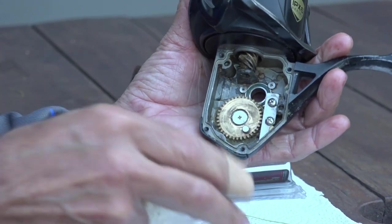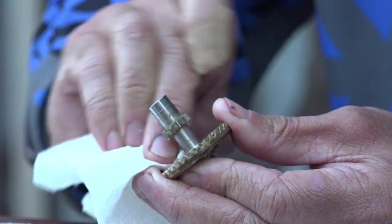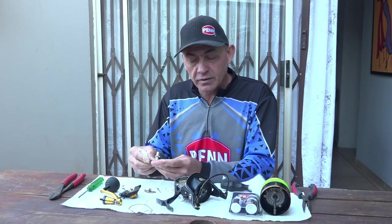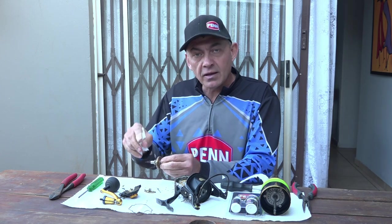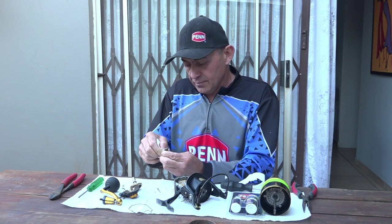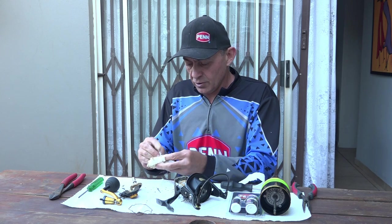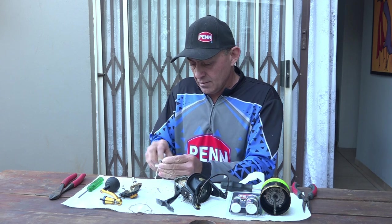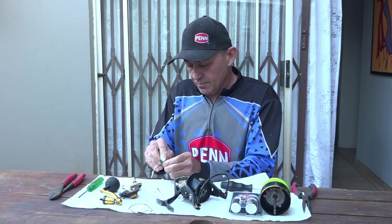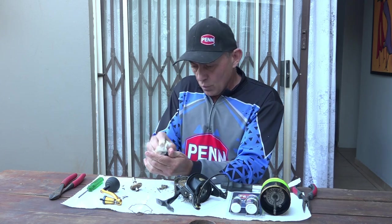The inside of the reel is nice and clean now with all the old grease out. I'm going to take the main gear and apply the fresh grease. Some guys use a grease remover and wash the parts in it — if you like doing that, you can. When I do a major service and strip the reel down to every part, I do wash everything in grease remover to make sure it's 100% clean before reassembly. This is just a quick maintenance service — a bit of a shortcut, just wiping off the old grease to replace it with new.